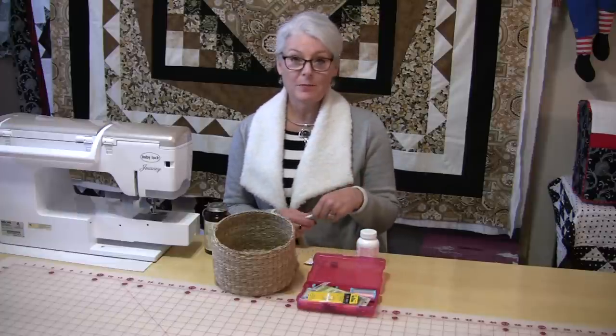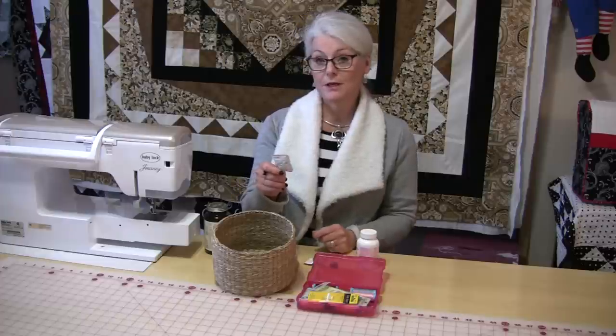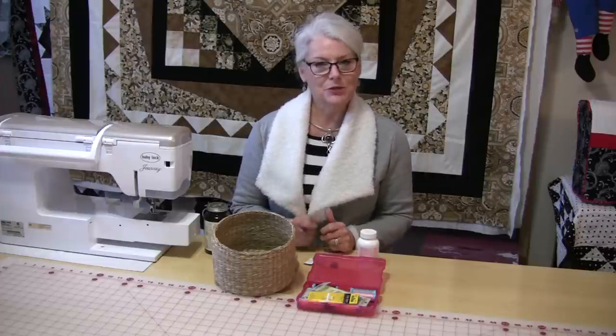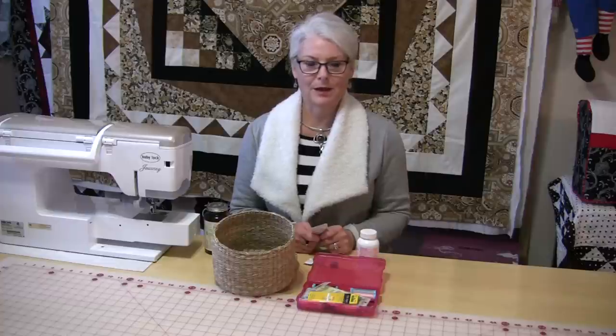On all of these packages they will say to you: do not eat, throw away. I don't throw them away. I bring them into my sewing room because they do the same thing for your sewing supplies.